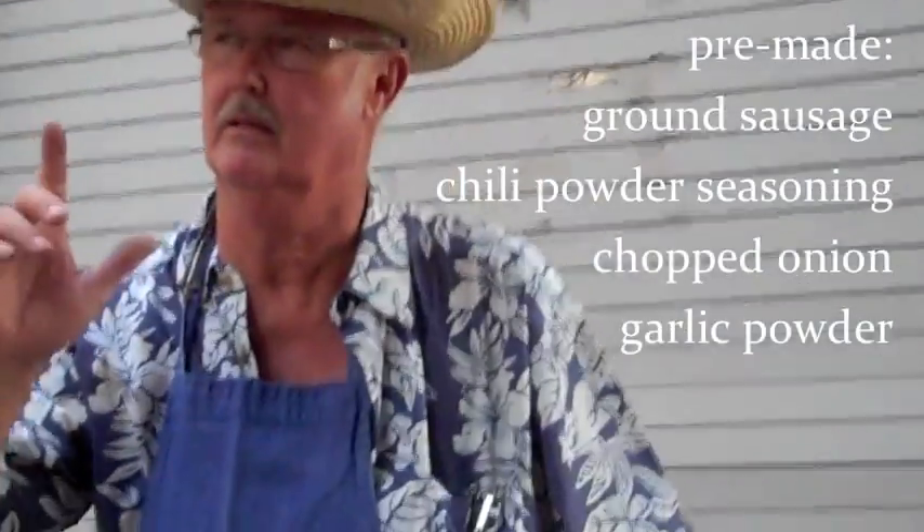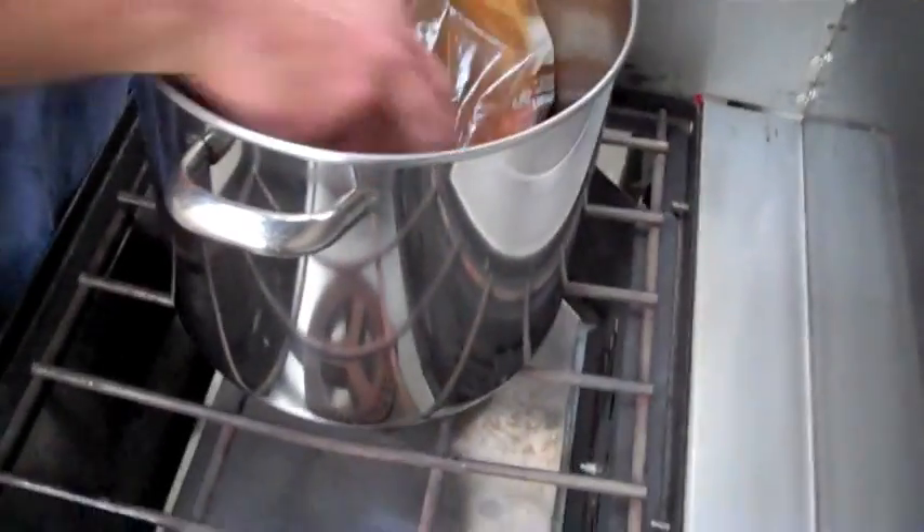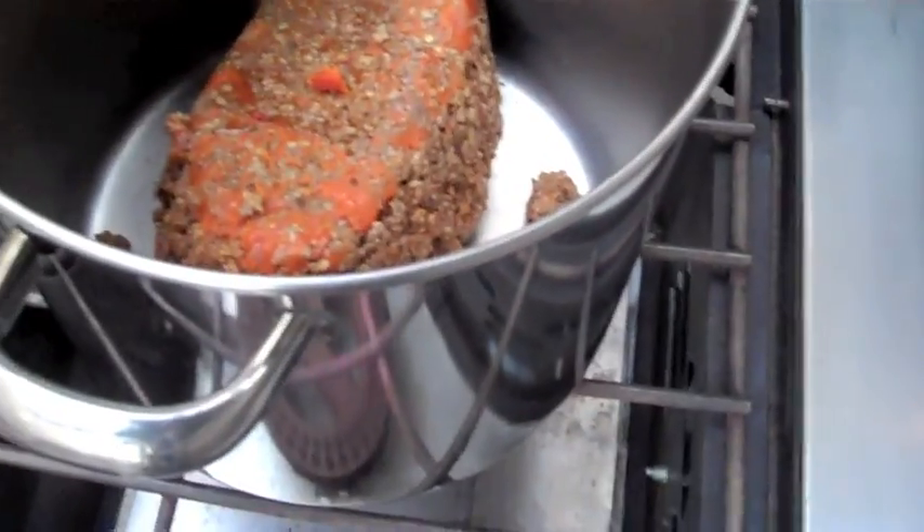One of the meats that works the best in something like this, if you're going out long distance, is pork. The meat, the chili mix, the onions, and the garlic I cooked last night, as would have been done years ago.